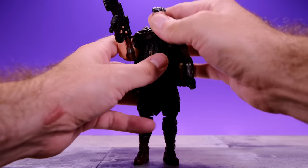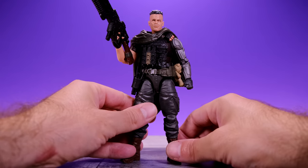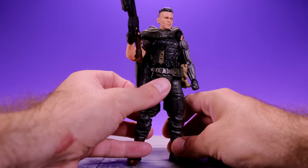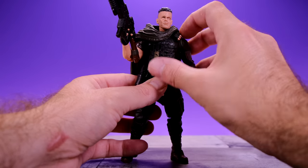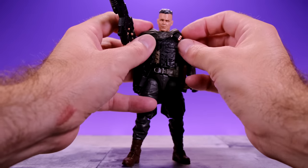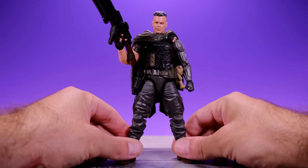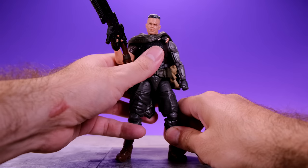One thing about this figure — I feel like his upper body is a little too narrow. I wish he was a little more broad. I understand why they made it narrower, because they wanted to add overlays and the poncho, but I still wish his shoulders were a little bit wider. It kind of makes his hips look a little big, but in general it's a really good looking figure.